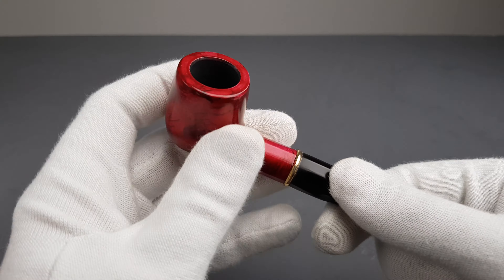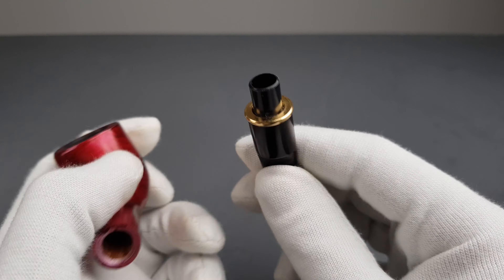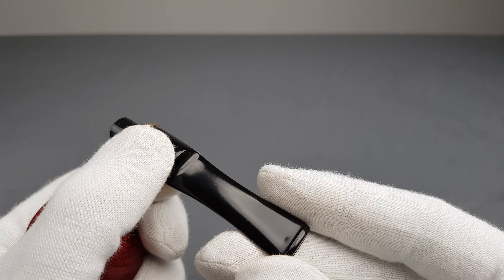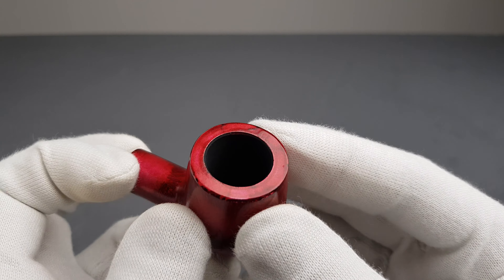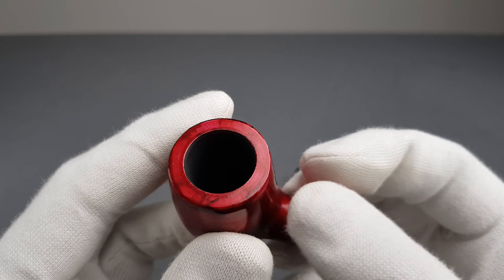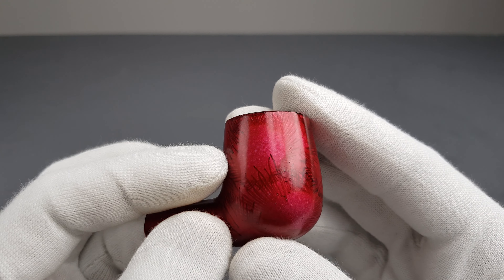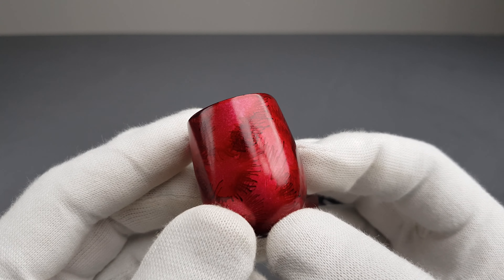It has a vulcanite stem with a brass band mounted on the saddle part, and a factory coating inside. It's a simple, lightweight, smaller size billiard with interesting coloring on the pipe, as you can see.